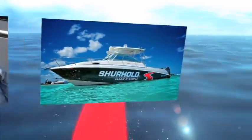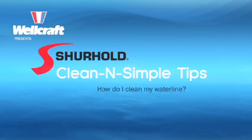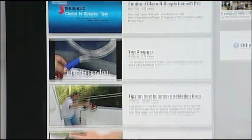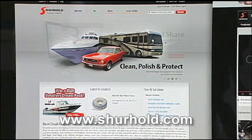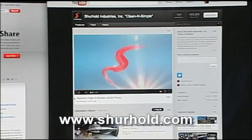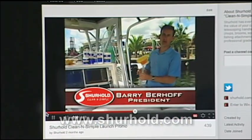Let's talk about the videos that you're producing for people. You're offering for guys to learn how to clean their boat on YouTube. What's that all about? We get questions all the time from people: How do I do my water line? How do I clean my engines? How do I clean my graphics? How do I clean my touch screens? So what we did is we took all those questions, we made five-minute videos — one question, one answer — right there on our website using YouTube as our engine. Visit us at www.surehold.com and you can see all of that and our products.